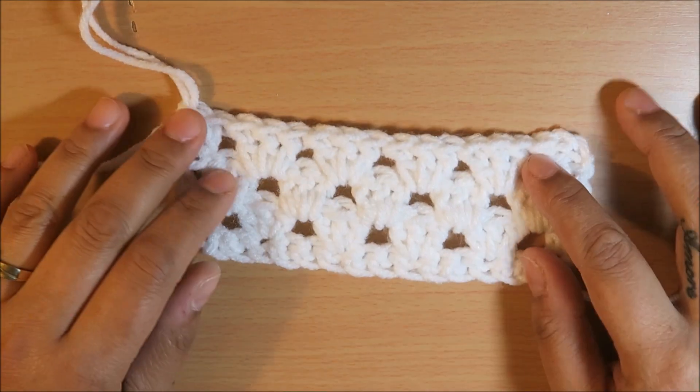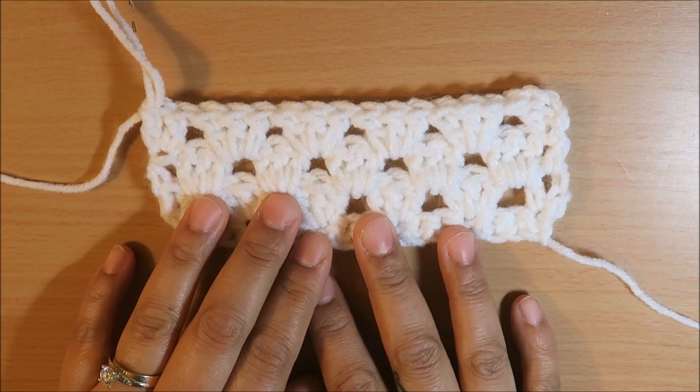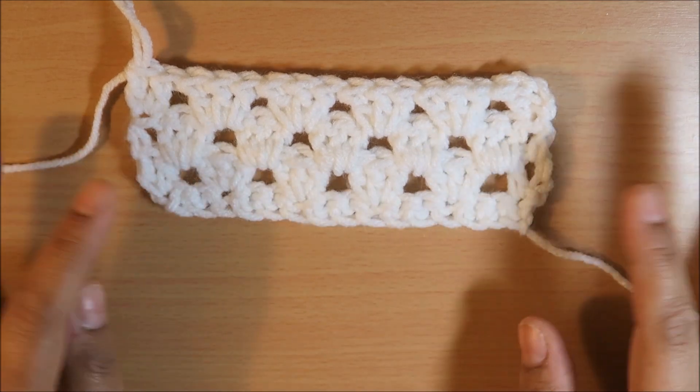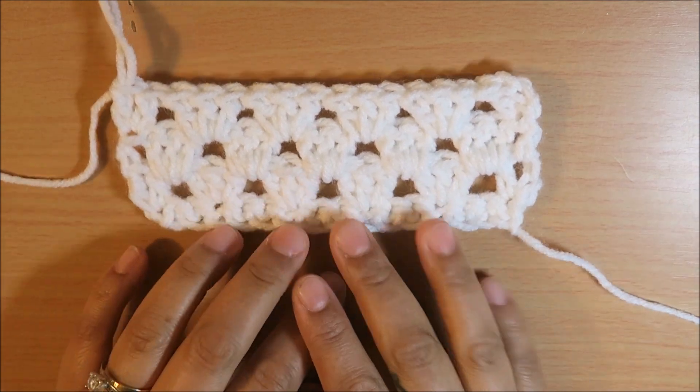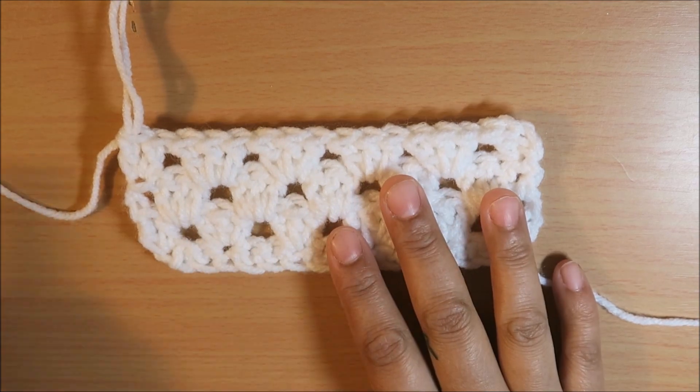With this stitch you can create baby blankets, afghans, throws — you name it. This is just a version of the granny square but we're going to be doing it by rows.